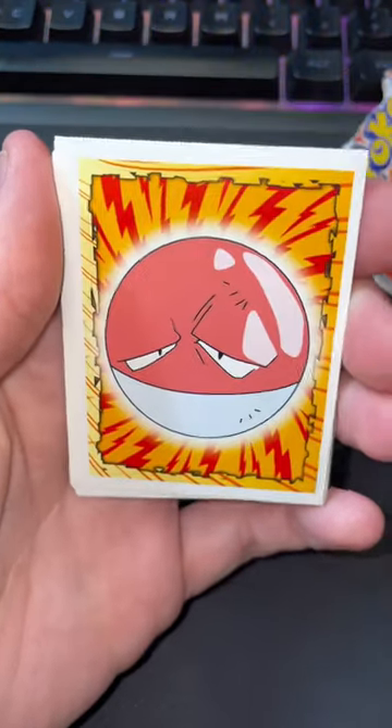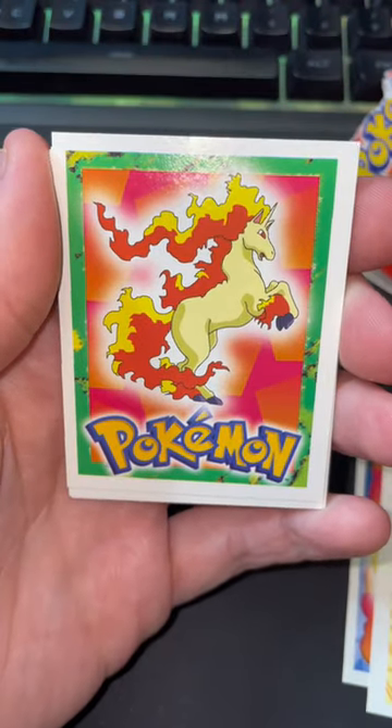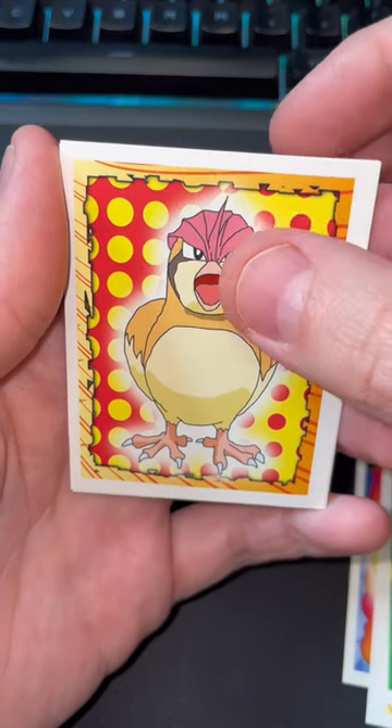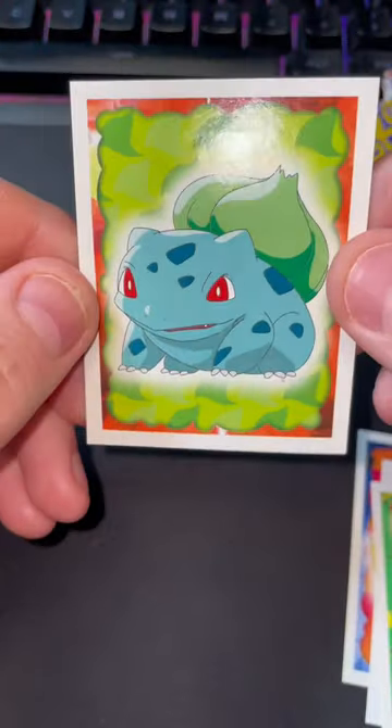Starting off, we have a Flareon, and then a very sad Voltorb. Moving on to a Pokémon Rapidash one. Next is a Pidgeotto. After Pidgeotto — oh, we got a starter! We got a Bulbasaur. I think that's it, I believe.